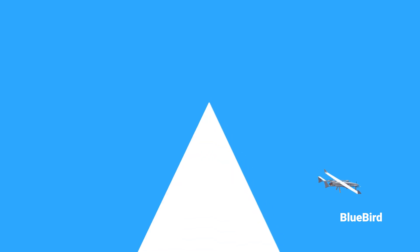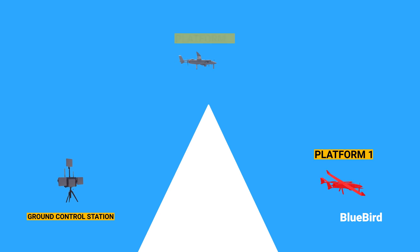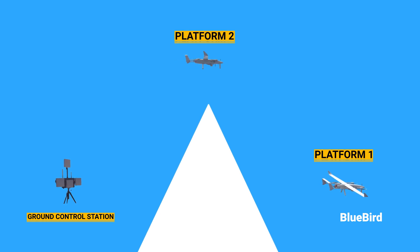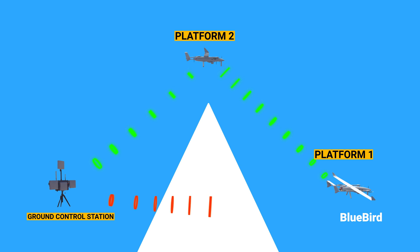An autonomous drone is useless without uninterrupted communication. When there is a non-line-of-sight interruption, an operator can solve this problem by assigning two UAV platforms — platform 1 and platform 2 — as shown in the animations. If there is signal interference, they can form a connected network and send data to the ground control station.